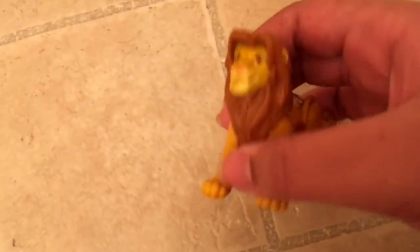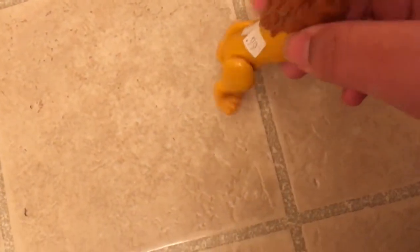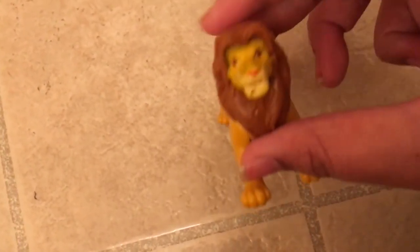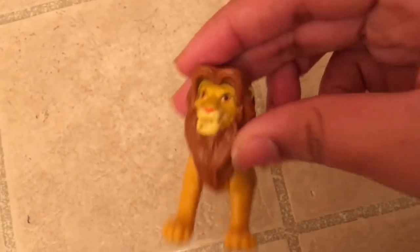Another thing I got was this adult Simba. The Simba cost me five dollars, got it at the same place as the others. The cool part is that I don't know why its legs stick out, but every time I push them down they always pop back up — I guess that's part of the toy mechanism.